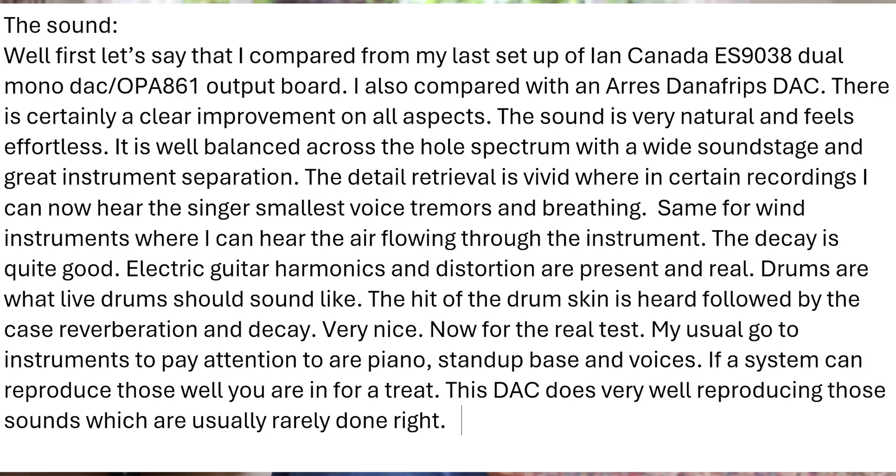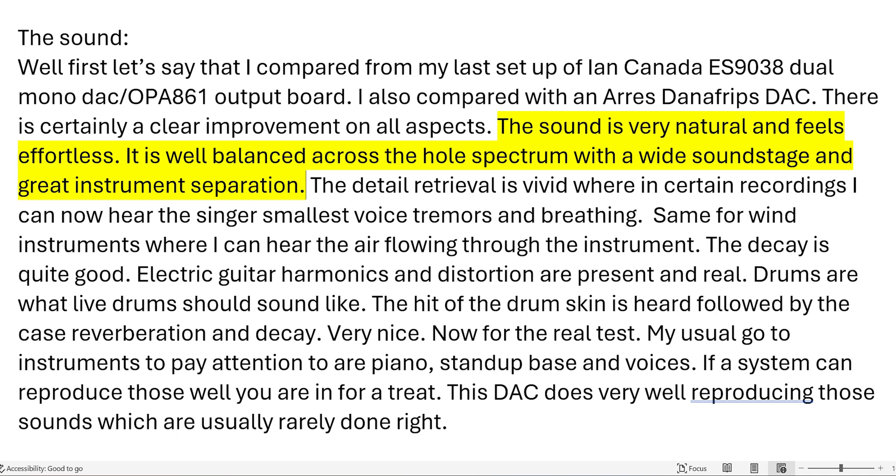Martin sent me quite a big paragraph just talking about the sound. I'm going to go through the highlights — you can freeze the screen and read it yourself, and I'll also add it in the description. He said: the sound is very natural and feels effortless. It is well balanced across the whole spectrum, with a wide soundstage and great instrument separation. The detail retrieval is vivid — in certain recordings I can now hear the singer's smallest voice tremors and breathing. Same for wind instruments, where I can hear the air flowing through the instrument. The decay is quite good. Electric guitar harmonics and distortion are present and real.